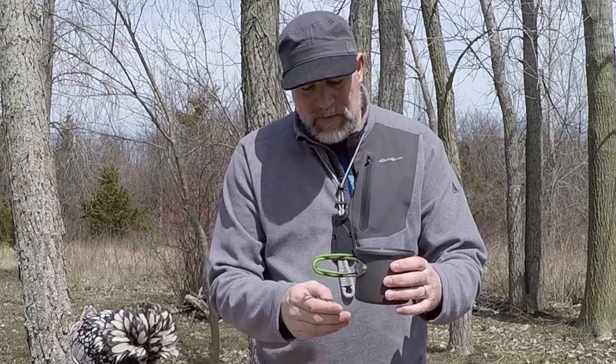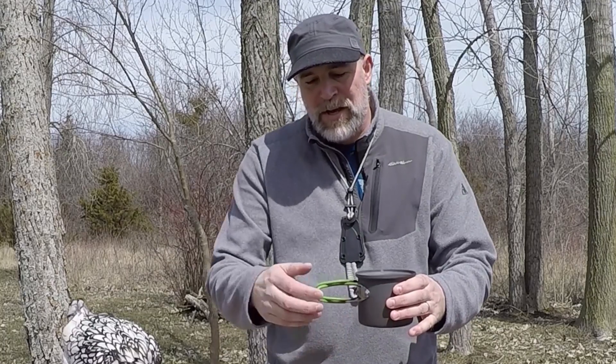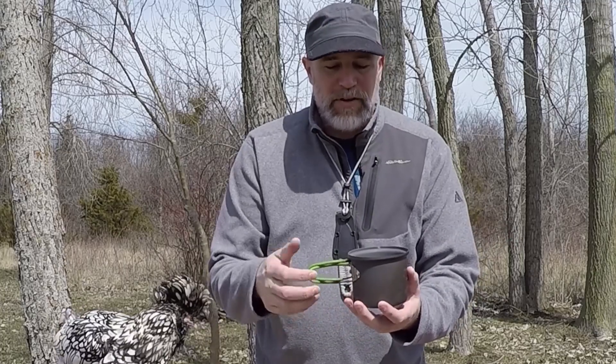One thing I'll say is because the stove burns so hot, it's actually melted some of the rubber on these handles. I'll show you a little trick about how to preserve those so they don't keep melting and going away.